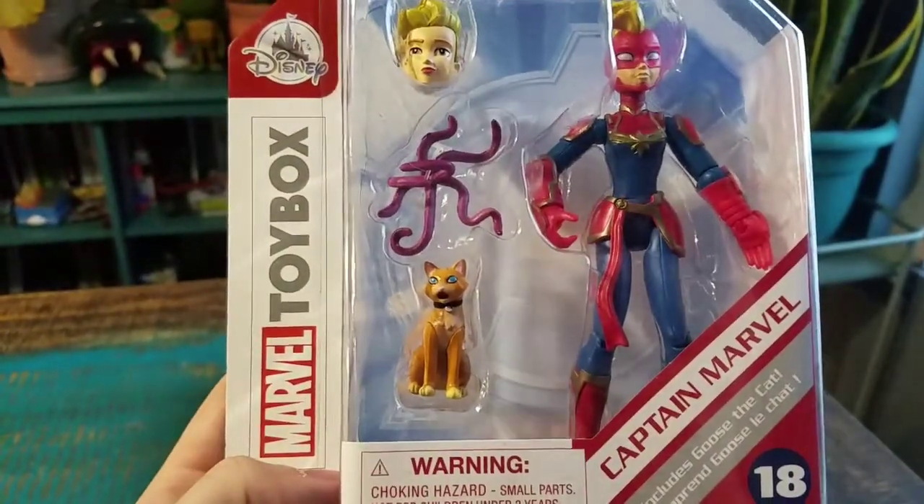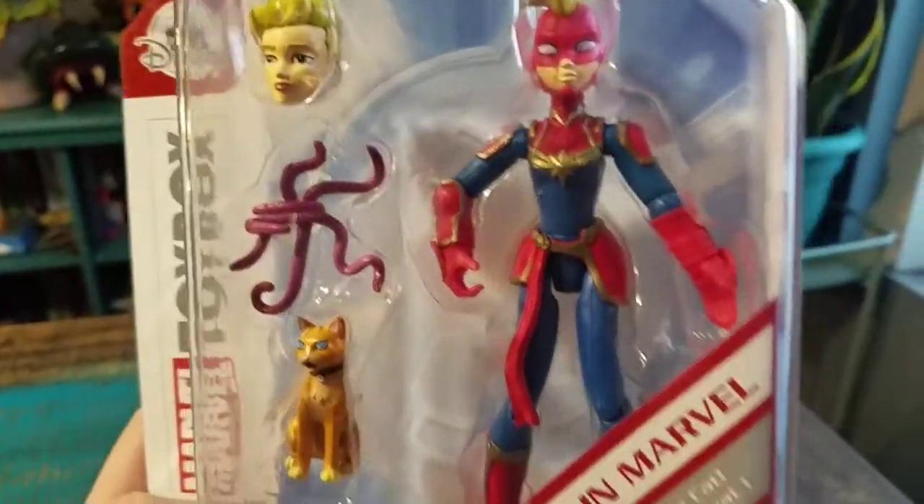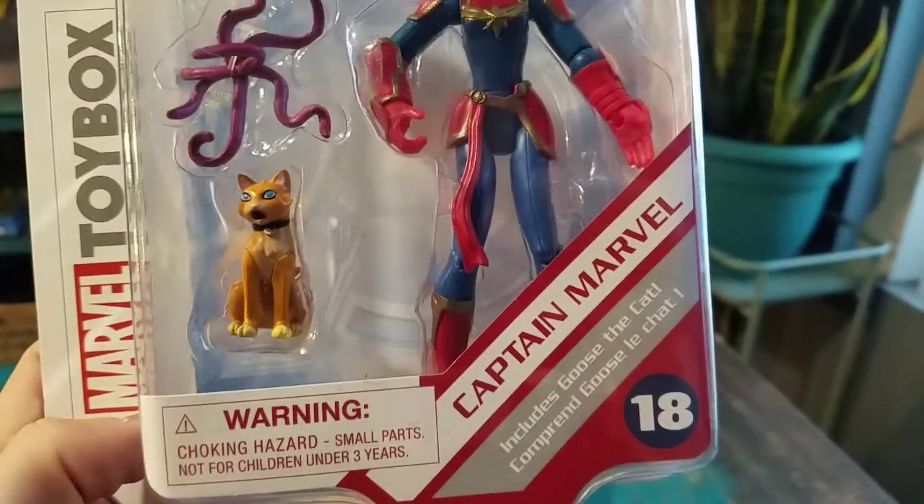You got the cat, the little Flerken in there too. The regular hat, the Captain Marvel hat with the hair mohawk. All the rest of the Marvel series. It does look pretty sweet though.